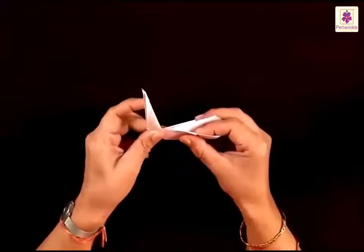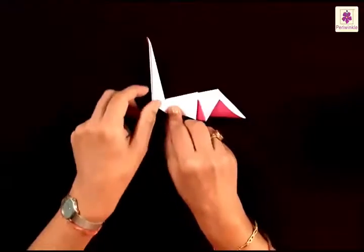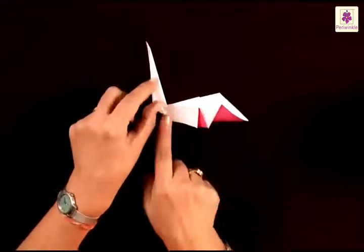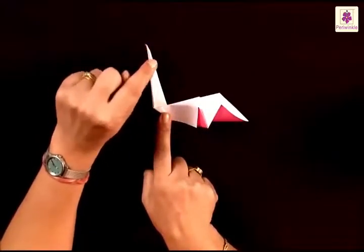Push in the left side inwards and make an inward fold. Press the corners and you have made a long neck of the swan. Now you need to make this tip turn into the beak and then a head. So let's make the head first.